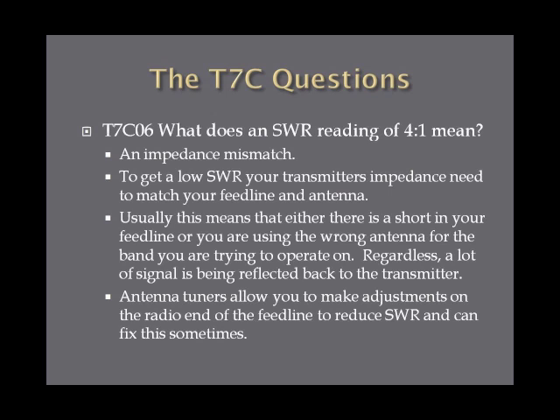What does an SWR reading of four to one mean? The answer is an impedance mismatch. To get a low SWR closest to one to one, your transmitter's impedance needs to match your feed line and antenna. A high SWR like this usually means there's some corruption in your feed line — like water in it, a short, or you're using the wrong antenna for the band. A lot of signal is getting bounced back at the transmitter, and antenna tuners can sometimes fix impedance mismatches of this magnitude. However, I'd first go check that your feed line and antenna are hooked up properly.